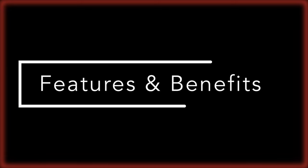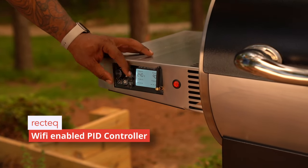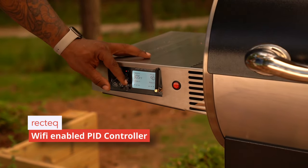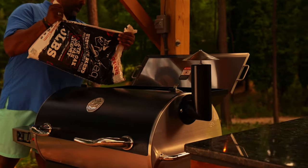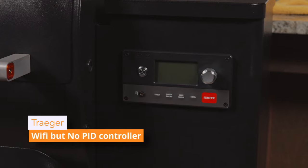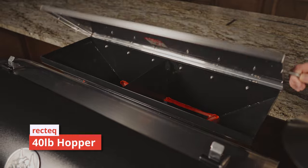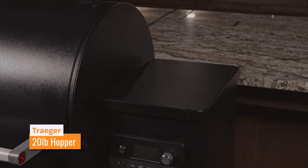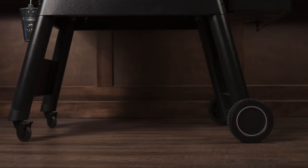Number three: features and benefits. RecTec utilizes the gold standard in temperature control — a PID controller with smart grill technology — and it even has Wi-Fi. Traeger currently doesn't use PID, but it does have Wi-Fi. RecTec has a 40-pound hopper versus a 20-pound hopper, and we have a bottom shelf, while Traeger has no bottom shelf.